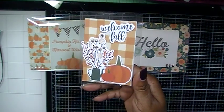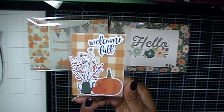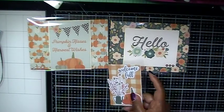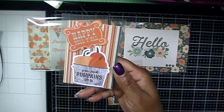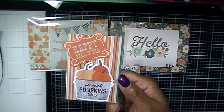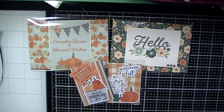Here are my ATCs. The first one uses ephemera from that collection — it says 'Welcome Fall.' I just love this, and I love the paper I chose from that collection. My second ATC says 'Happy Fall Y'all,' and this one says 'You Pick Pumpkins, 50 cents a pound.' I love how everything turned out, and I hope Gail likes what I made.